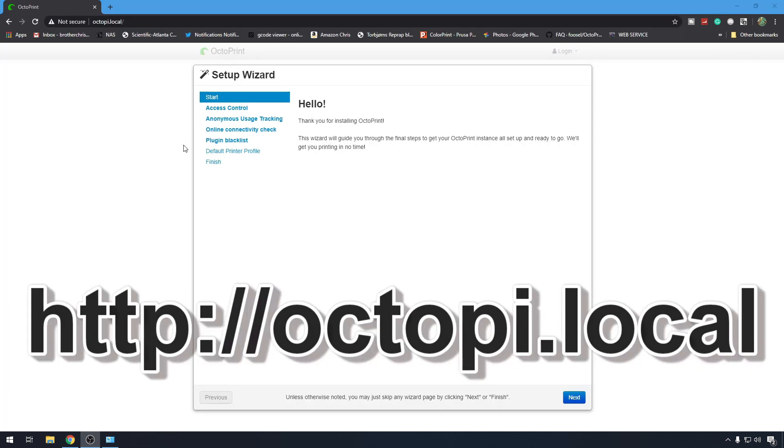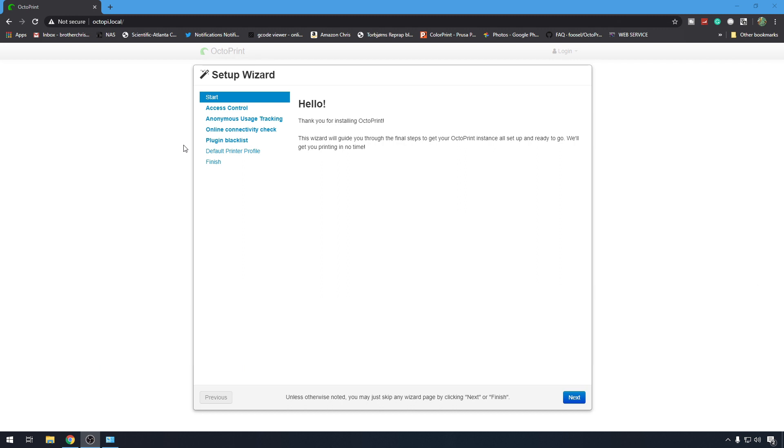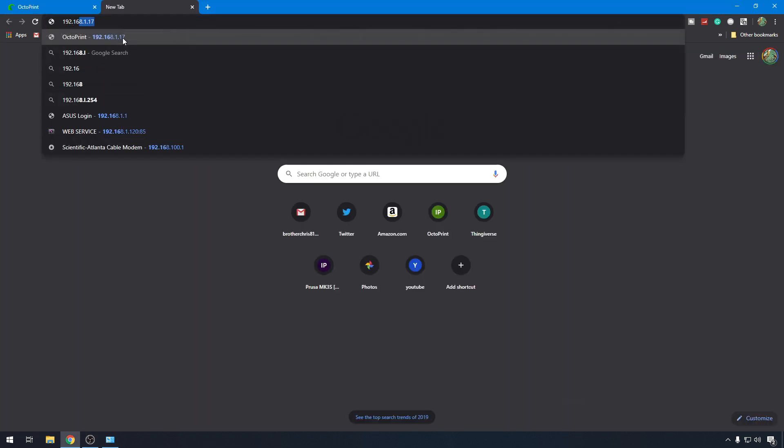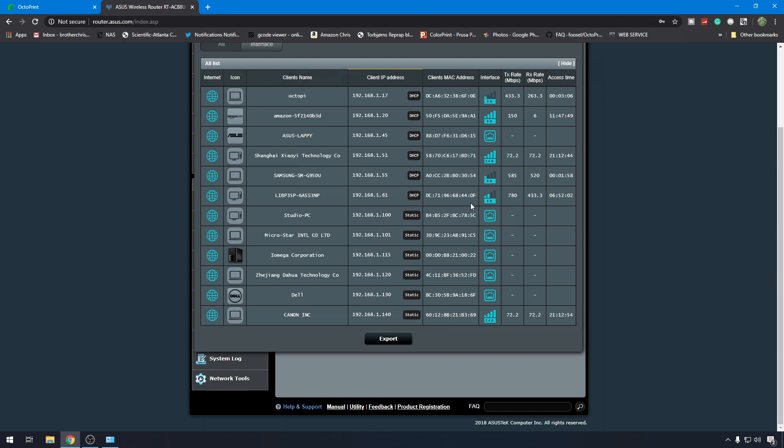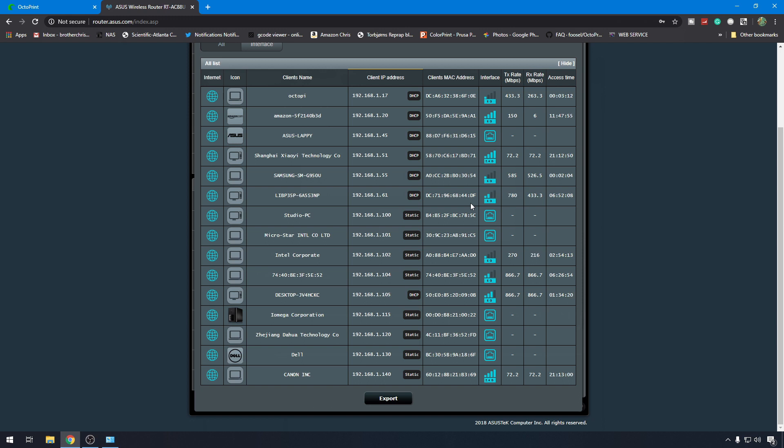The first time you log in, you're going to have the setup wizard. Now if octopi.local isn't working for you, your only other option is to find the IP address of your Pi and log in that way. The easiest way I've found is to get into your router and see what IP address was assigned via DHCP when it booted up. On a lot of home routers, your default IP is going to be 192.168.1.1. Look for something that says DHCP, LAN settings, or network map, and you'll see a list of all the IPs on your network. A fresh copy of OctoPi is going to be listed as OctoPi most of the time with a DHCP address assigned dynamically. My OctoPi is at 192.168.1.17.